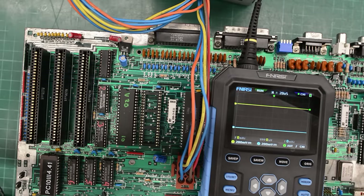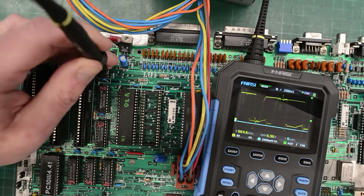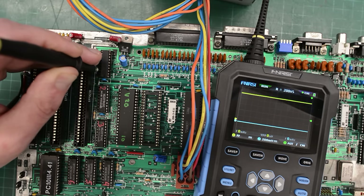Let's turn the board on and see if this made a difference. Here's our A0, and here's our B0. No, still stuck high. So this problem isn't caused by the BIOS. But the content of that BIOS chip was probably bad, since it didn't match the file we found online.